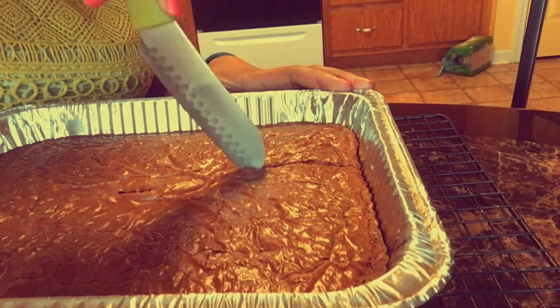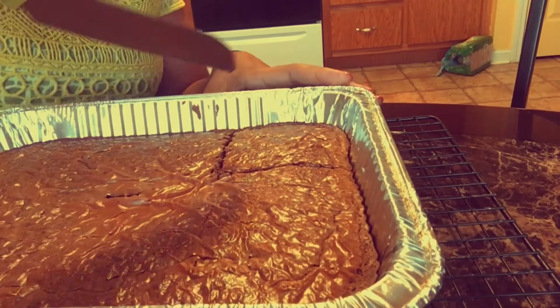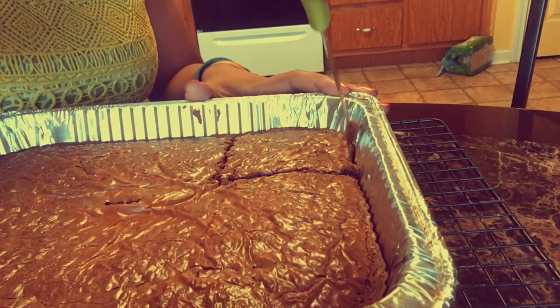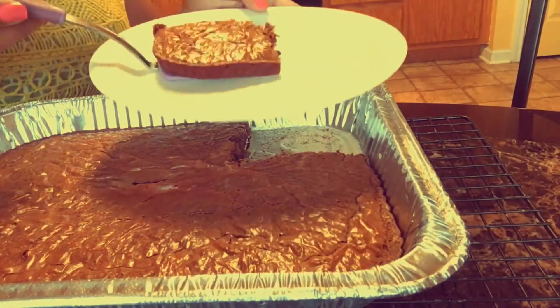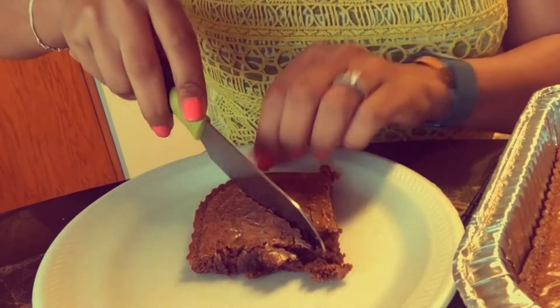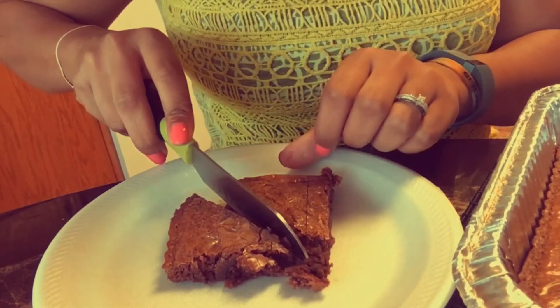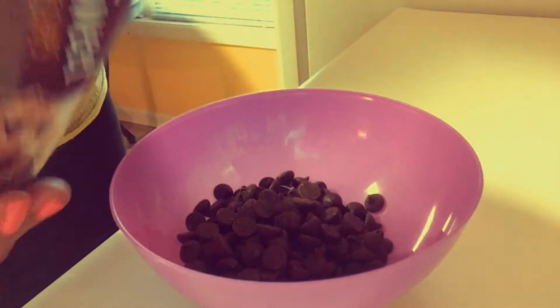Okay, so now we're gonna cut the brownies into squares, then we're gonna cut those squares in half. Now we're gonna melt the chocolate — I got vanilla chocolate chips and semi-sweet chocolate chips.